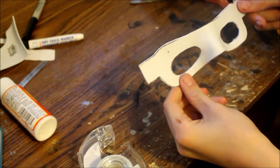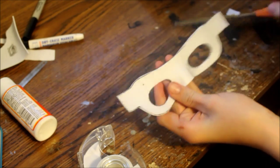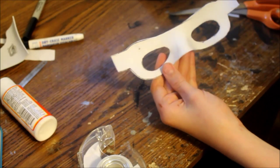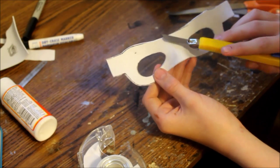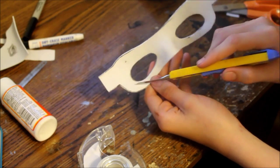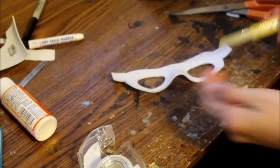Once you're all done shaping it, you're going to want to get a razor blade — you can also use just the edge of scissors if you don't have one — and carve in all of the details that are on the mask. This will be on the Facebook page as well. There are some arrows here, some details here, a detail here, and a detail here. And that's about it that we know of right now.